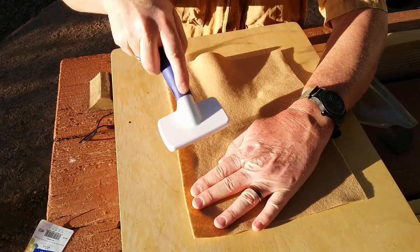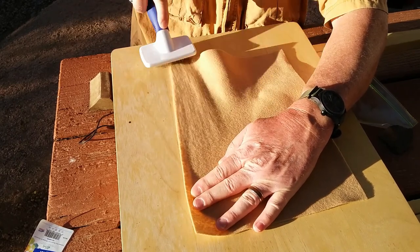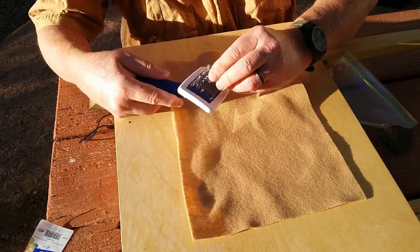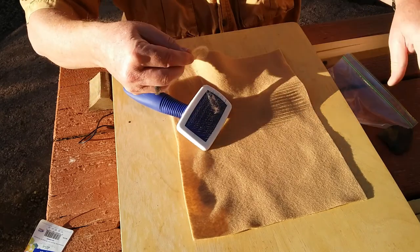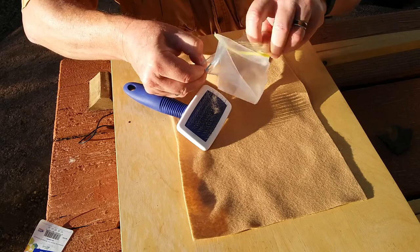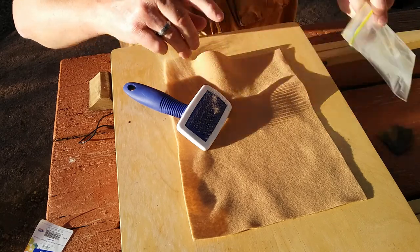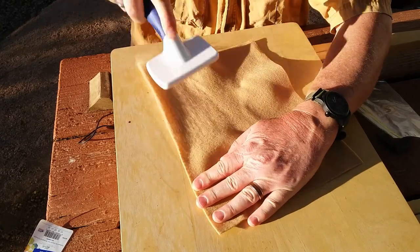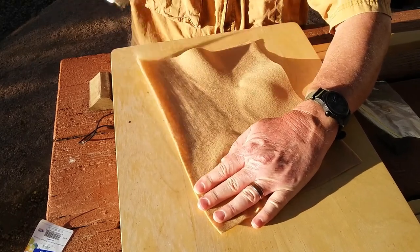Then you flip it over and pull out what you've done — here there's not much yet. Then you put it in your plastic bag and go back and start doing it again, basically combing it out.